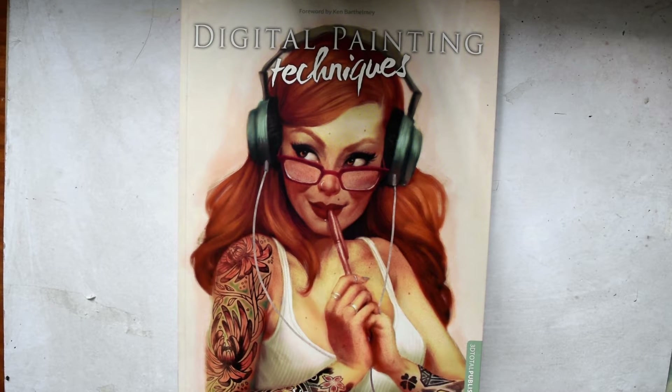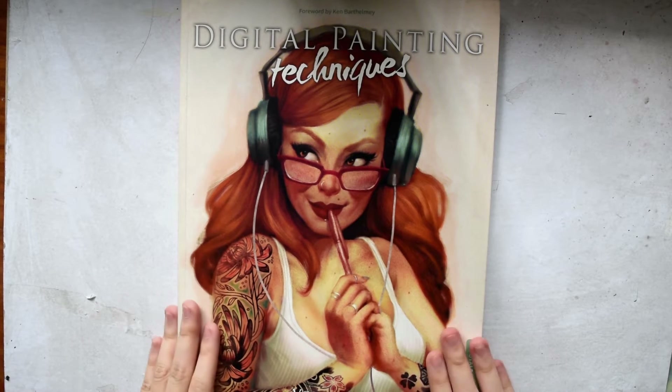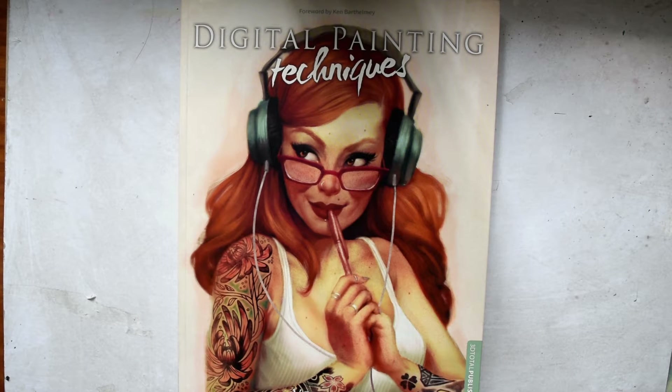I'm going to be covering different books across the series. Some of these books will be general for drawing only, and sometimes I'm going to cover books for digital painting like this one, the first book. In the next videos I'll be covering books for drawing, anatomy, and traditional art like watercolor, so it's going to be a really exciting series.